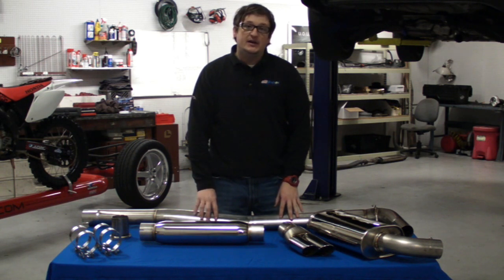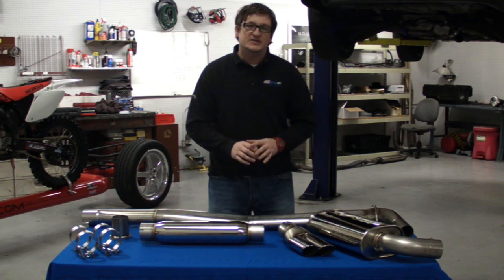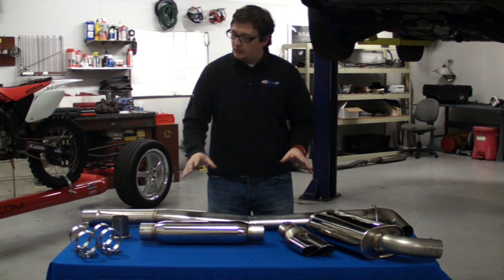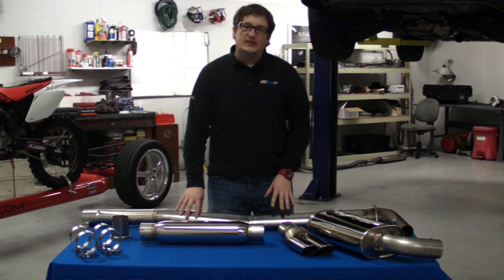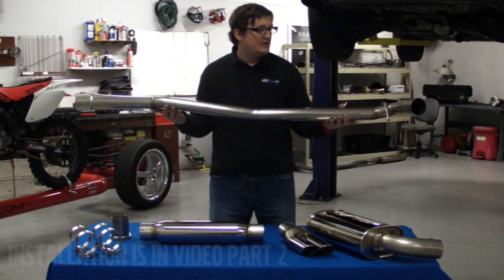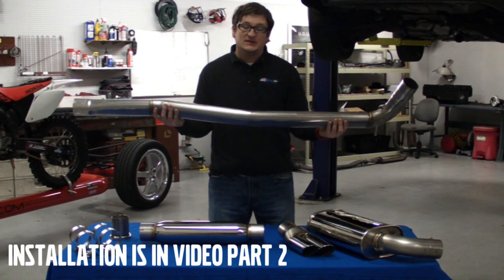Hi, Chris Delano here with IPD. What I have in front of me is our new exhaust system for the 2004 to 2007 S60 and V70R models. We're going to go over the exhaust system, all the individual pieces, talk about the benefits, and go over the new oval tubing that we're really happy to provide to the market. Then we'll do an installation on the S60R behind me.